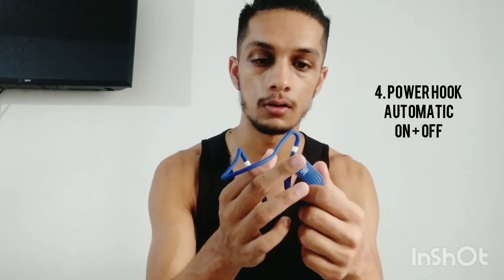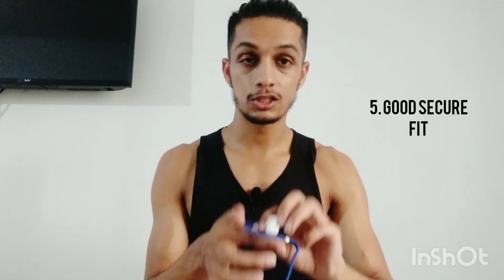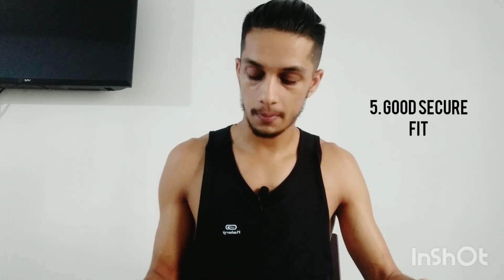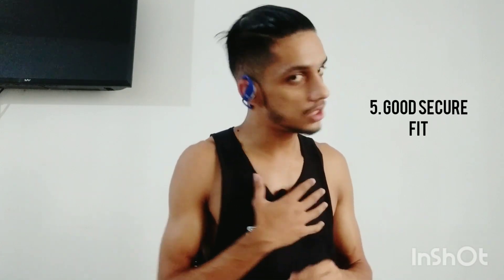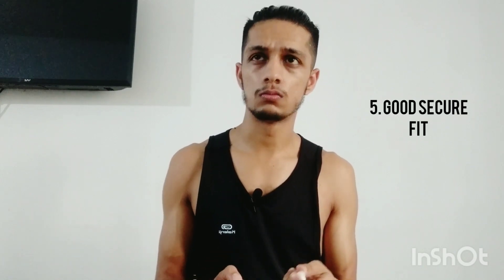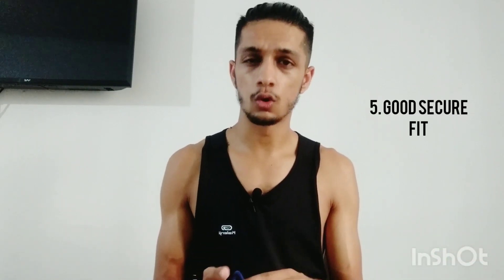When the earphone comes out, it turns off, and when you put it in, it automatically turns on. After this, the best part is the twist lock. When you put it in during running, it will not fall out — once you fit it, it doesn't come out. I tried this a lot while running — I used it for around 1 week: running, swimming, and treadmill running. Overall, it was very good.